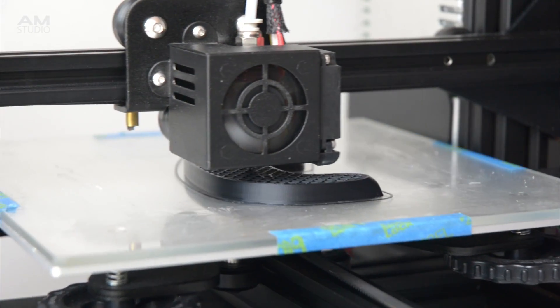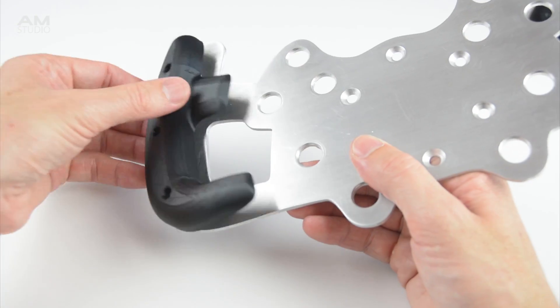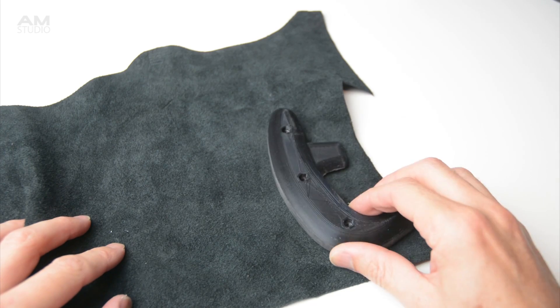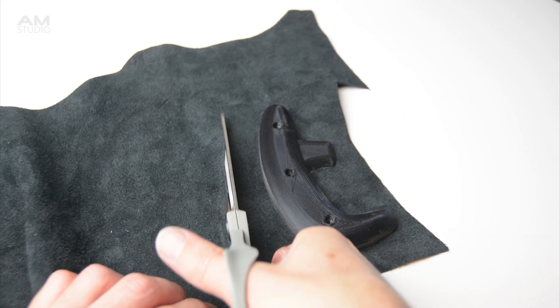We will need to make and prepare four handles, two for the front of the rim and two for the back. The 3D printed handles can be fitted to the rim without covering, or they can be finished with a suede material. Lay out the suede and with a pair of scissors cut around the handle allowing extra material around the edges.